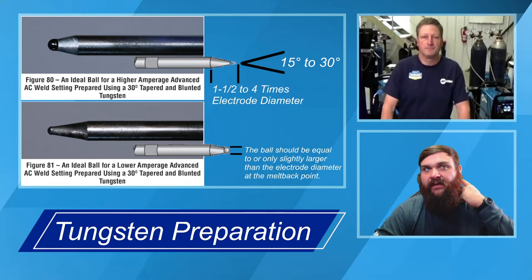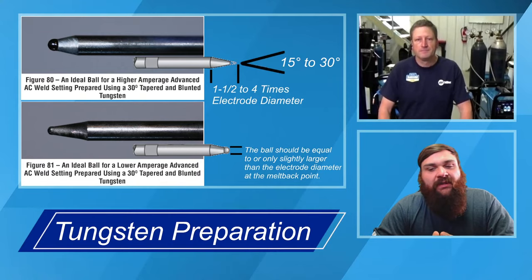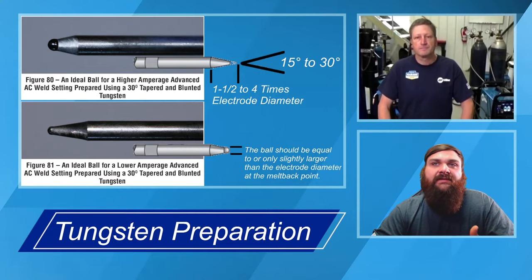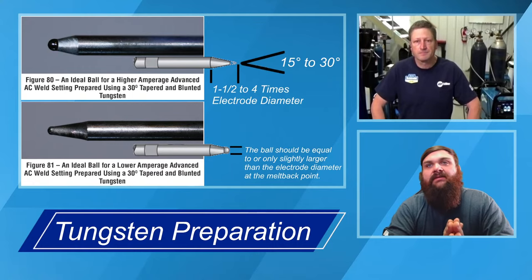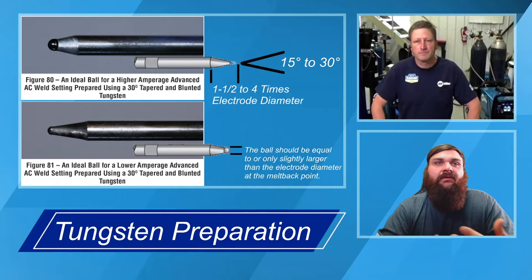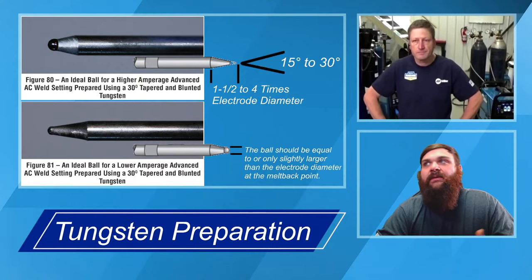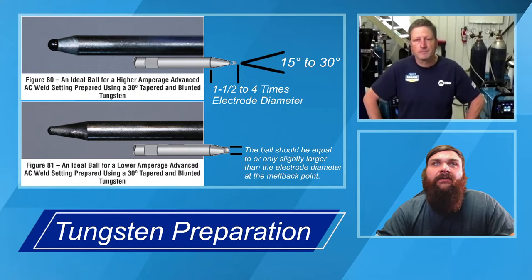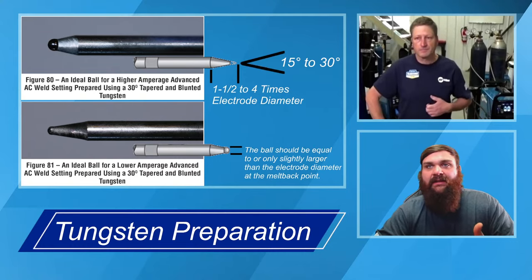The same thing applies if you touch the tungsten, dip it in the puddle, or get a big piece of aluminum on there — take the time and clean it up with the grinder. Don't try to cut it off because you'll end up in the same boat. Once it's cracked, throw the whole thing in the garbage because you're never going to catch up to that crack — it's going to keep propagating as you put heat into it. Another reason to like these hand grinders is they actually have a cutting portion as well.